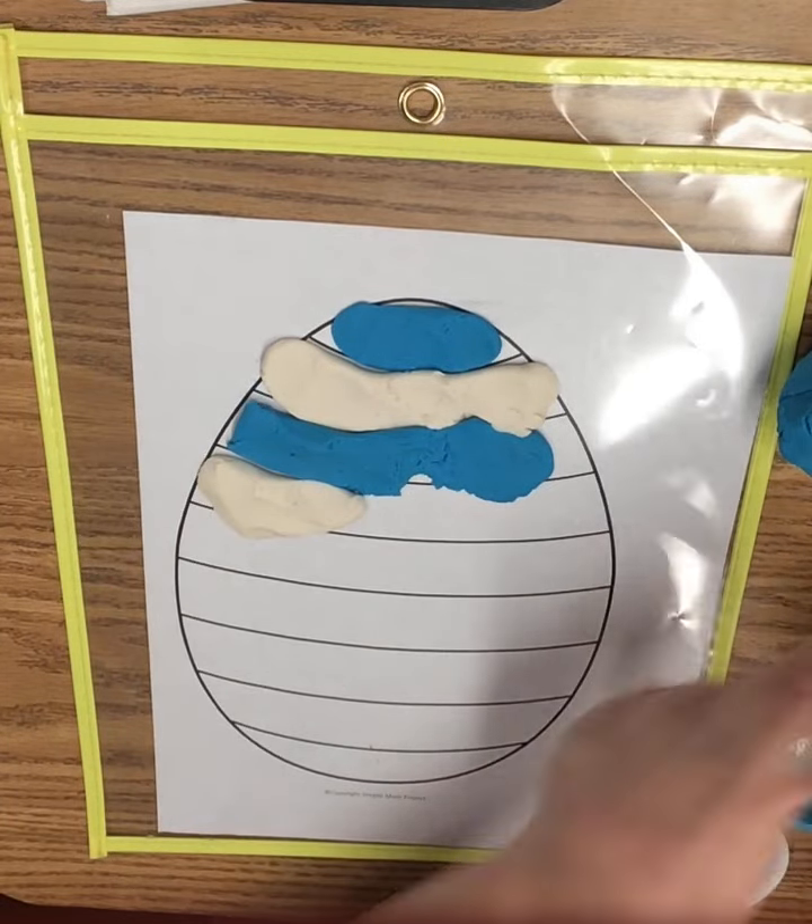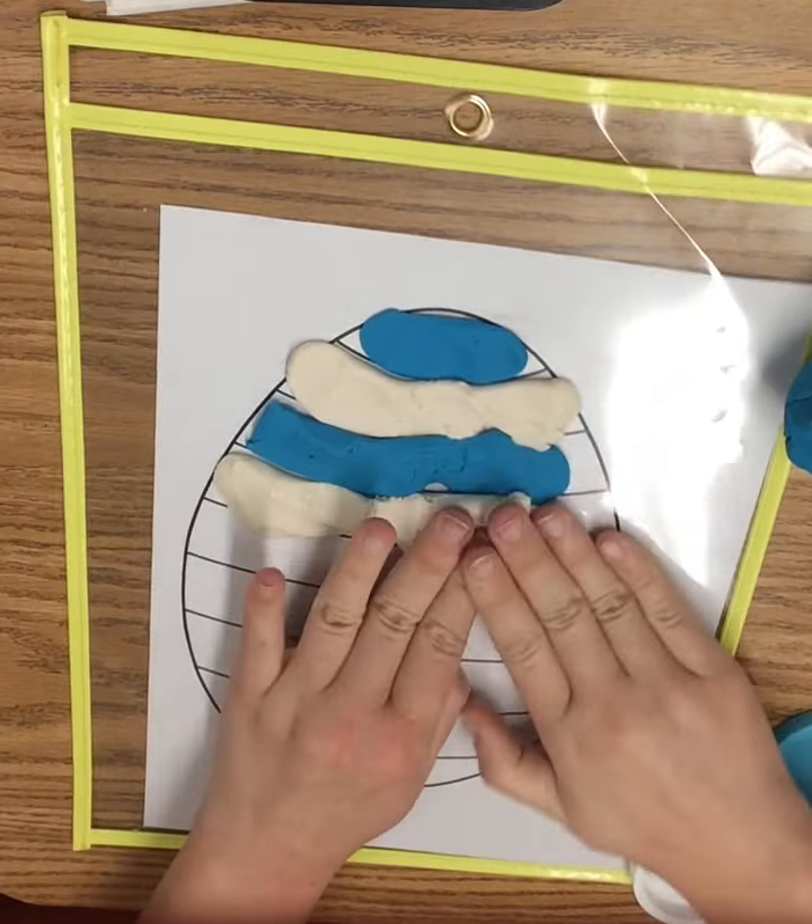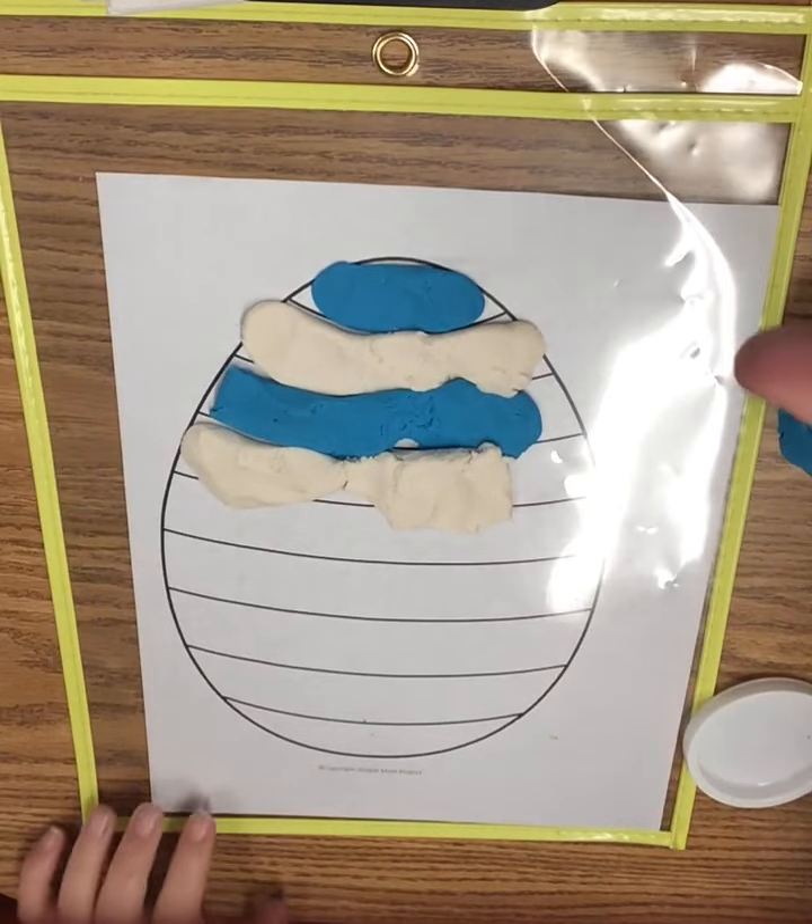Can you make a fun egg, friends? Great job. And you can keep going. Great job playing with Play-Doh. Bye-bye!